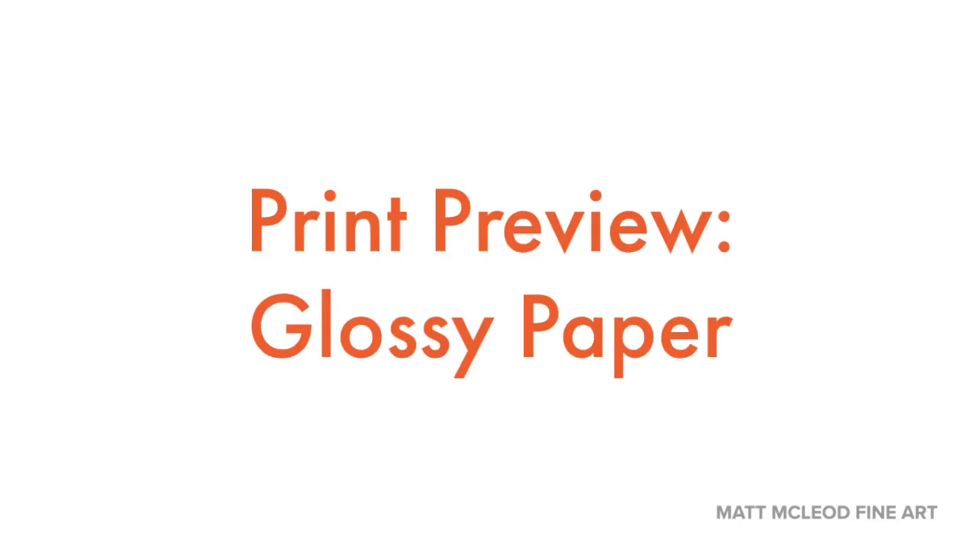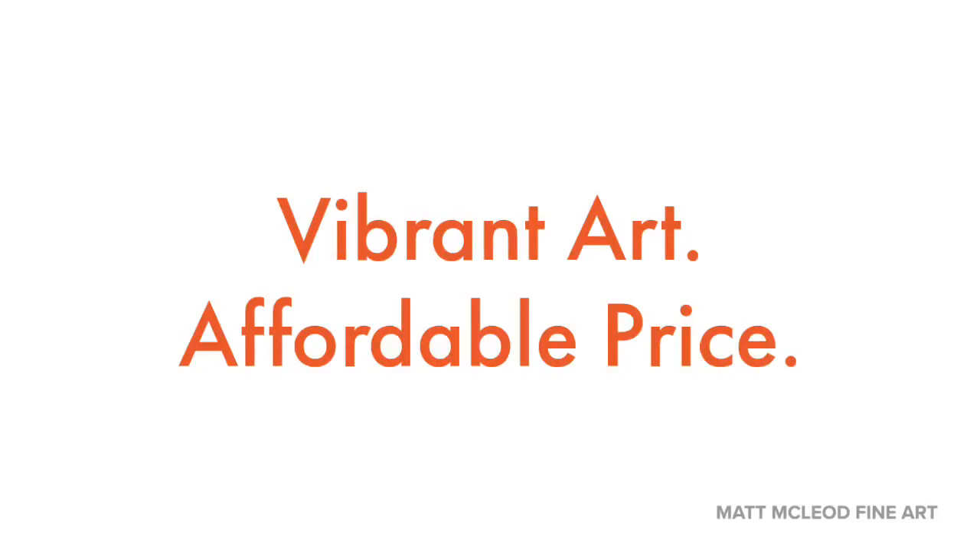Hi, I'm Matt McLeod, and I'm here to preview some of my fine art prints that I have to offer at mattmcleod.com. Today, I want to talk a little bit about my prints on glossy paper. This is a print on my glossy paper print offering on mattmcleod.com, and it's a real high-end photograph paper. When you're looking for some options to give as gifts, or you want something affordable, a fine art print is a great solution.